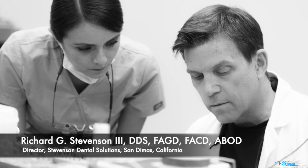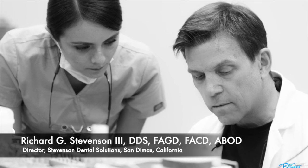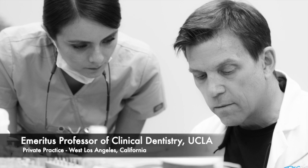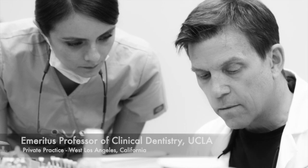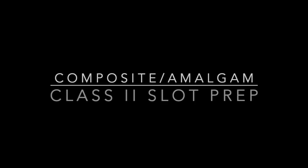Hi everybody, I'm Dr. Richard Stevenson, director of Stevenson Dental Solutions in San Demas, California, and I'm an emeritus professor of clinical dentistry at UCLA. Today we're going to talk about the slot preparation, so let's get going with the armamentaria.